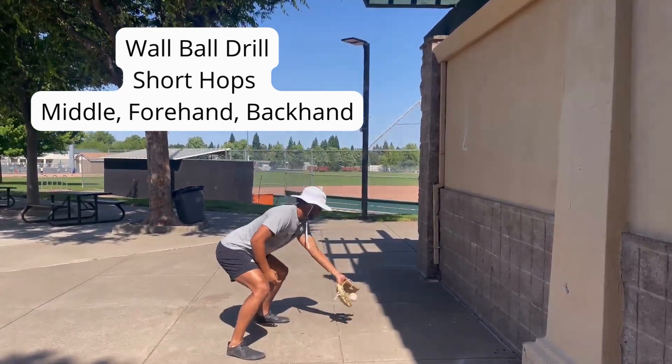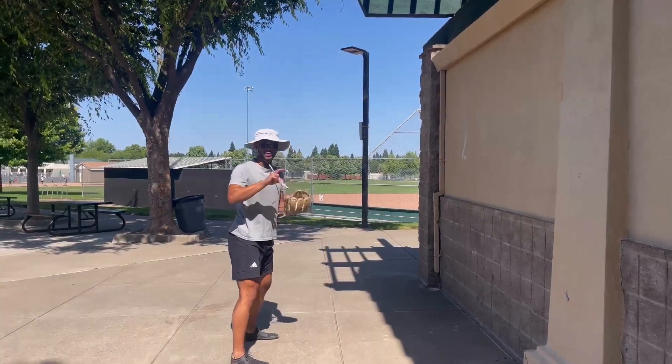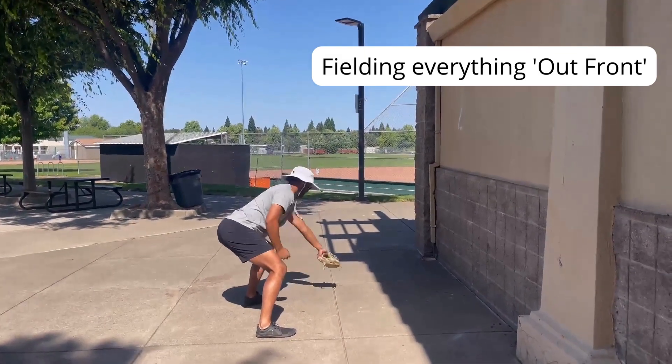Wall ball — right out front, just like that. Out front. Then the second one we're going to do is forehand. So out front, field the ball.